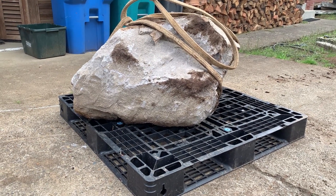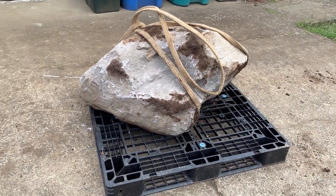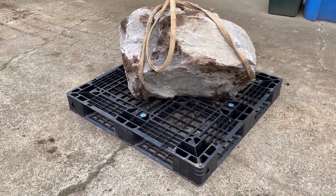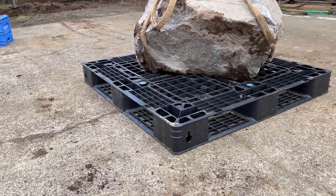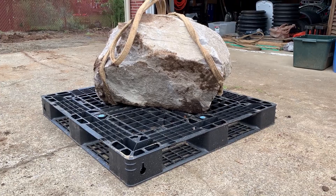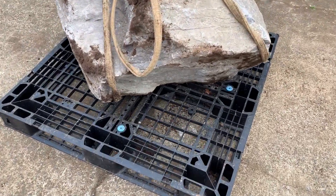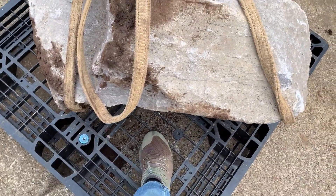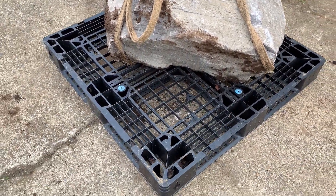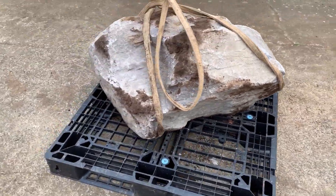And here is that same rock sitting in roughly that same orientation on a — it's not 4x4, but like 43x43 — this is a light-duty plastic pallet. And it is also handling it just fine. It's set right in the center where there's a center support under there. The tops of these things are pretty sturdy — similar feel to the milk crates when you push on them. I think the milk crates might actually be a little bit sturdier just because there's less space between the supports.